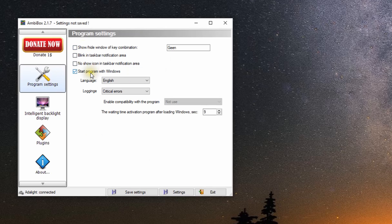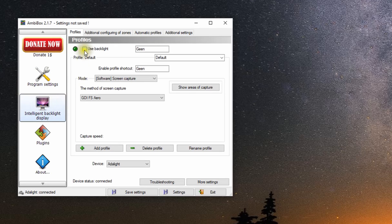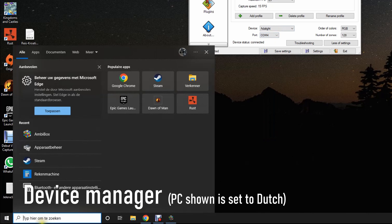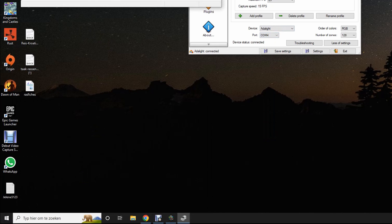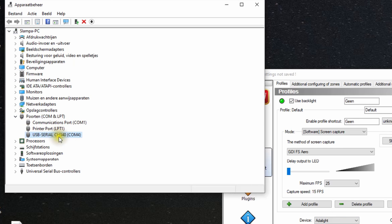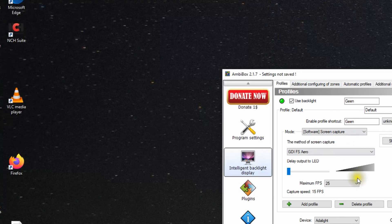For the configuration you first install the MBBox software and open it. Then in the program settings make sure MBBox will start up after booting Windows. In the following menu make sure the settings are set as shown. If you need to know to which COM port the device is connected, you can go to the device manager and open the ports tab. It will be called USB OCH340 and in this case it's connected to COM4.